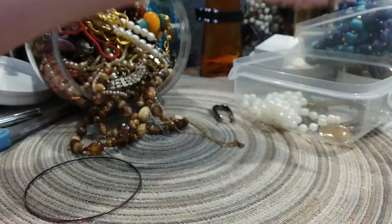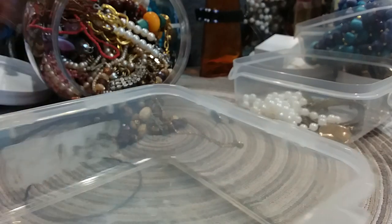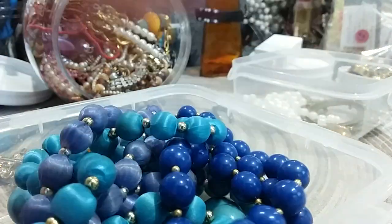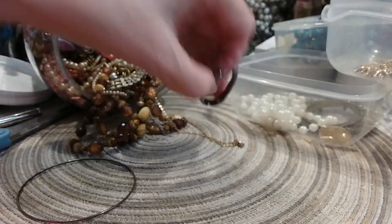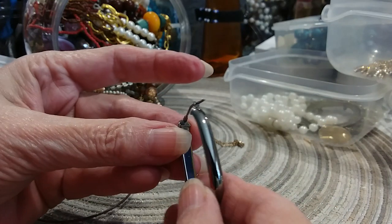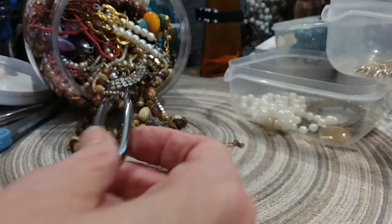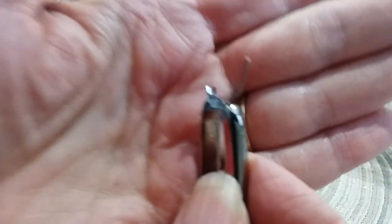That will go in the brooch lot. Here's a pretty little silver-tone earring — it almost looks like a gunmetal color. It's not magnetic and it's not marked anywhere that I can readily see. Oh yes, I do see a marking right in there but I can't read it.